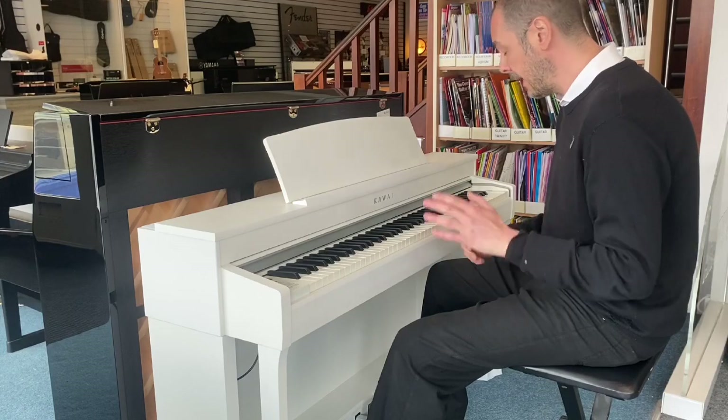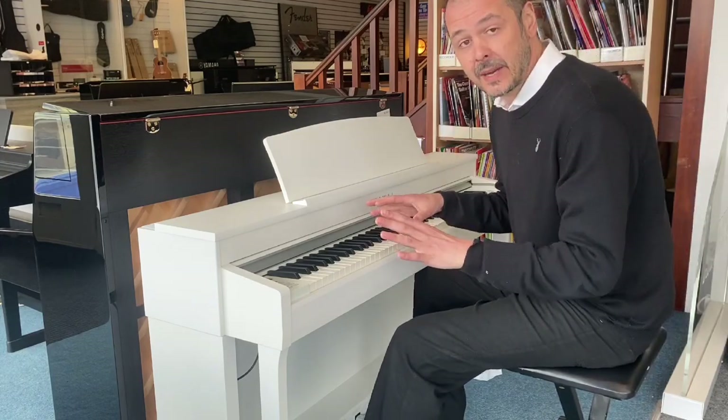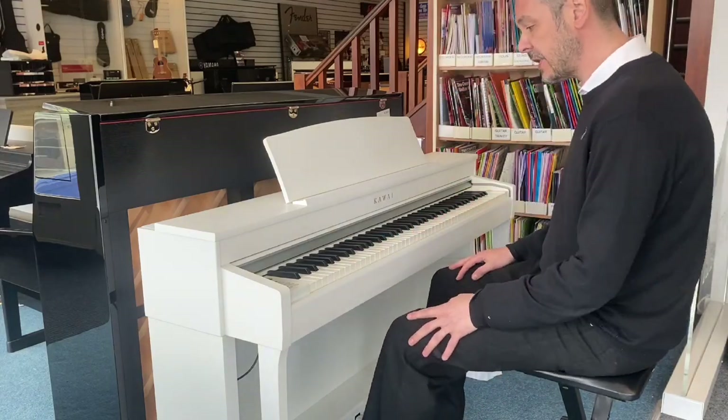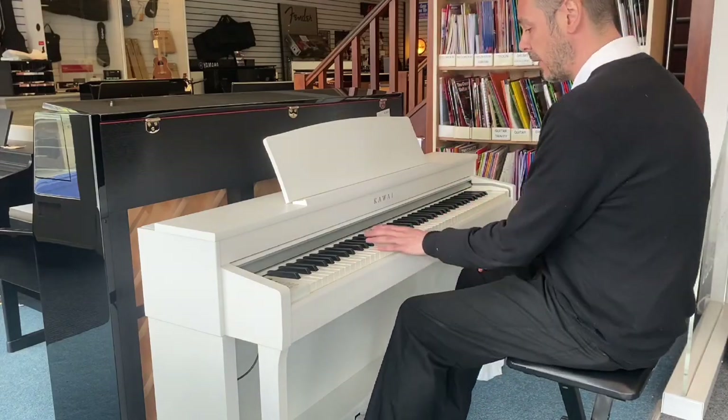I'll play you a little bit of the SK Concert Grand, which is the default sound. You can see — just so good — this piano sounds.